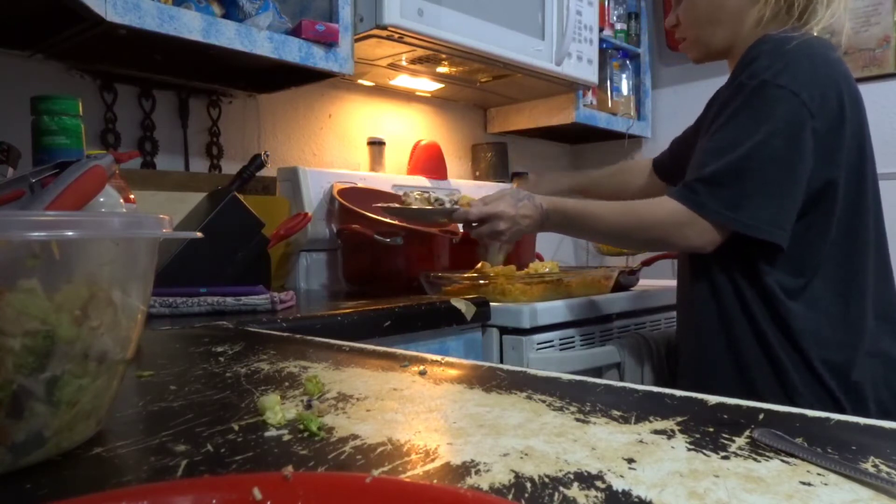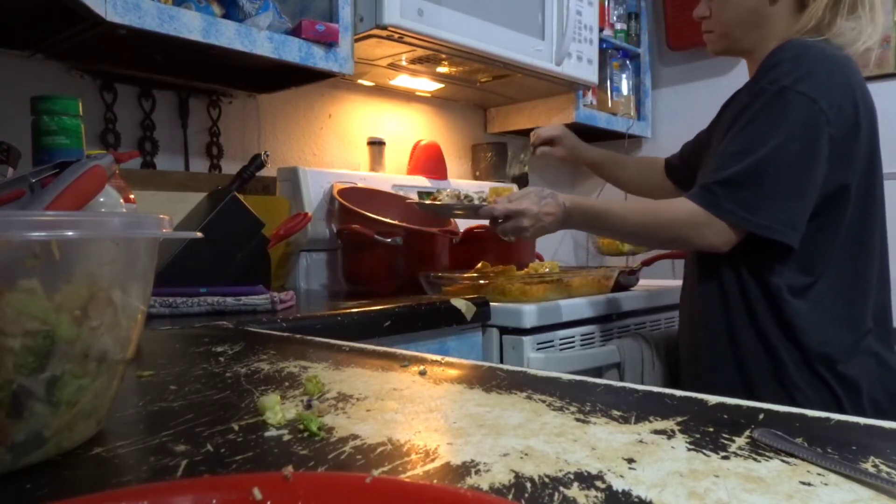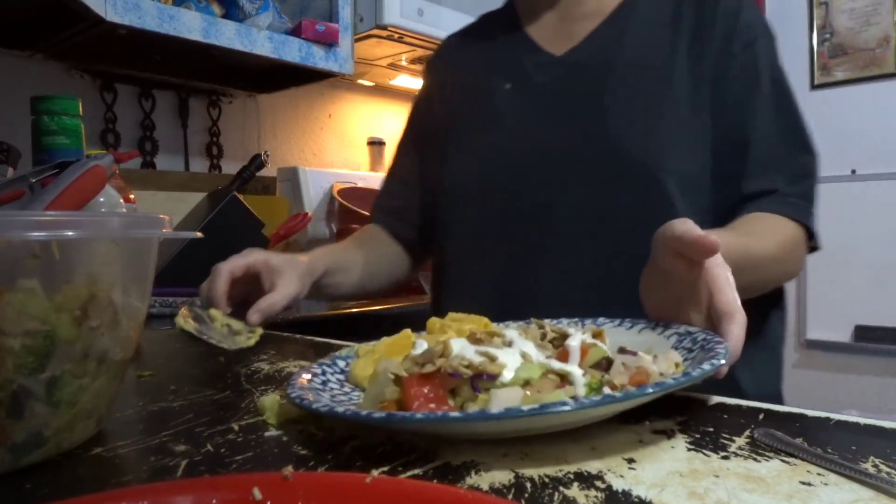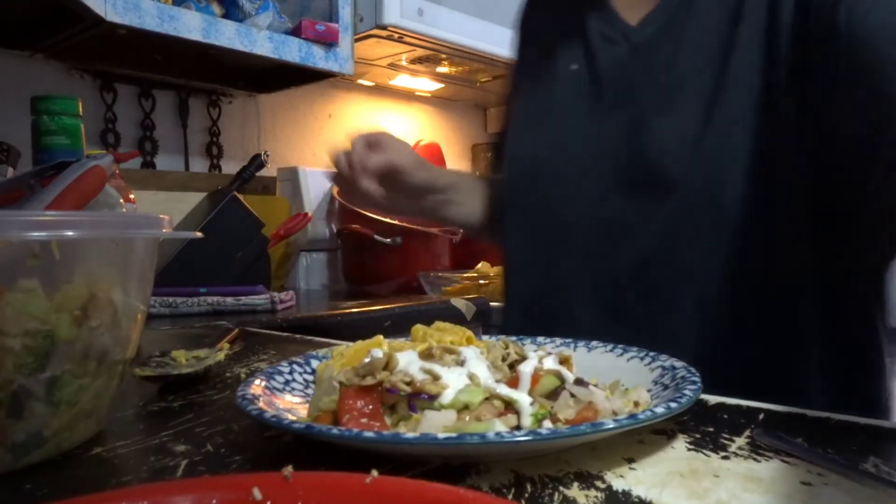I think I would like the non-crispy. Is that what you like too — the non-crispy? Well, it just kind of takes out the flavor, or there's not enough cheese on it or something like that.